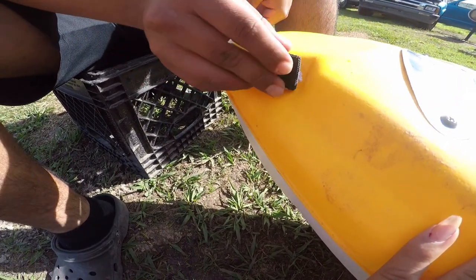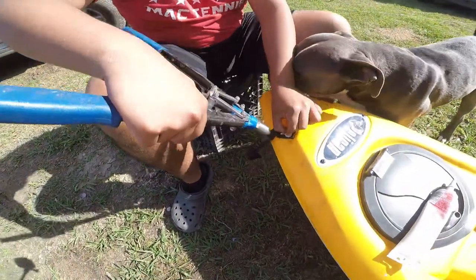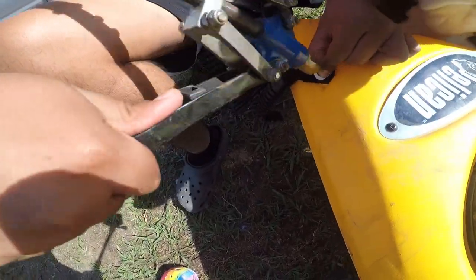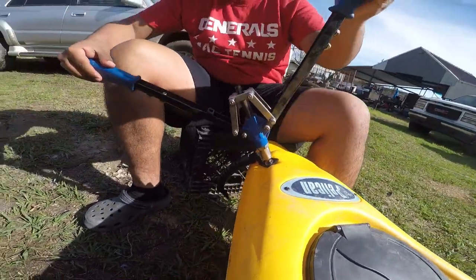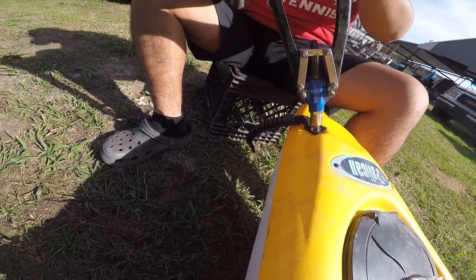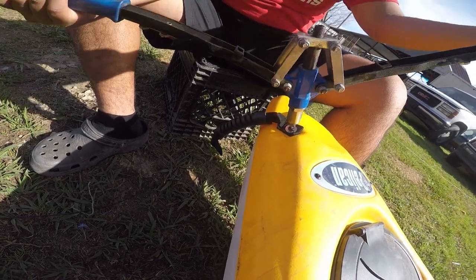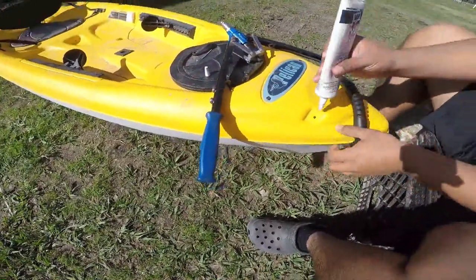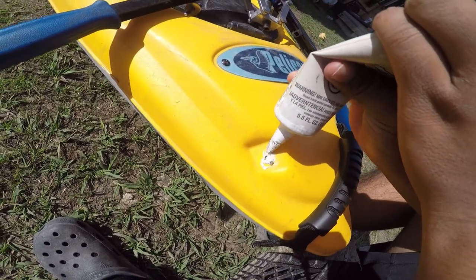All right, now we're going to put the rivet in for one side. All right, now we're going to do the other side. Just put a little bit of sealant on there — just a little bit of waterproof.